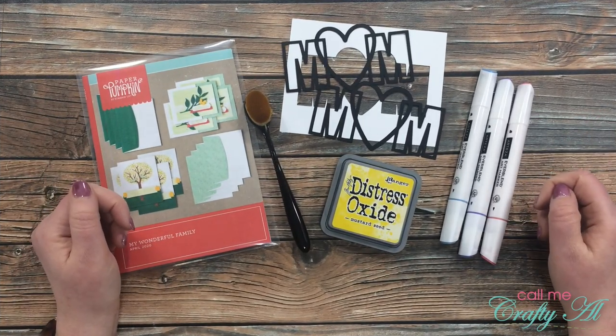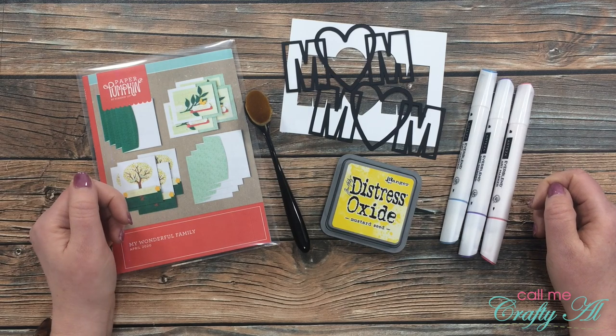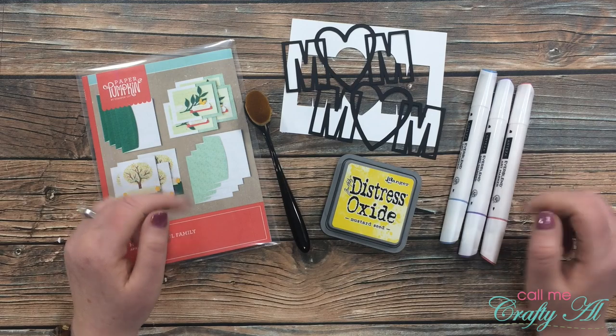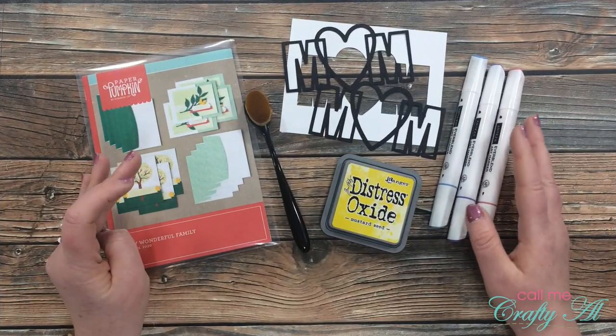I want to say a great big welcome back to my subscribers and regular viewers — I am so thrilled that you're back today. If this is your first time to my channel, I hope that by the end of this video you'll be inspired to click on that subscribe button below and maybe even tap on that bell for notifications.